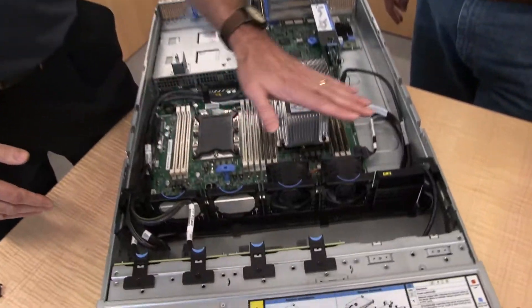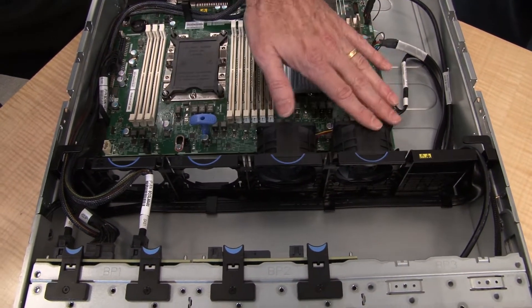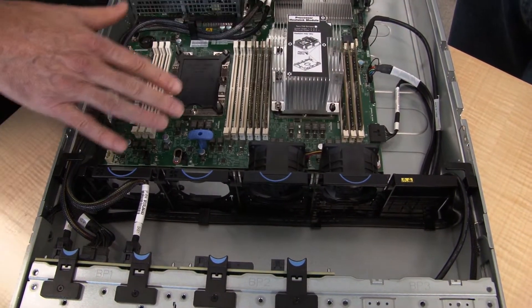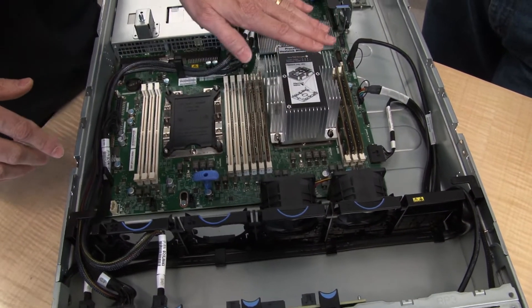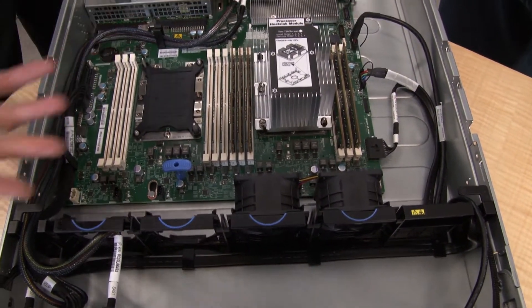The fans in this system are simple-swap — the blue color indicates that. This is a pre-production system so one fan is missing, but in production: three fans are installed when one processor is present, and four fans when two processors are installed. These are simple-swap fans meaning you power off the system to service them. They are redundant in an N+1 configuration so the system can tolerate a fan failure in most configurations.